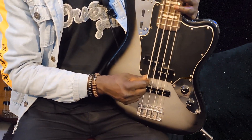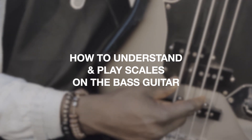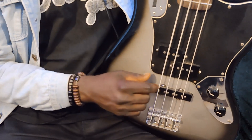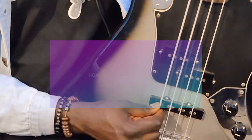Guys, it's going to be another interesting one today. We're learning how to understand and play scales on the bass guitar. But we can't do that without first learning how to understand and play the major scale. So today's lesson is going to be all about how to play the major scale. Alright, let's go.